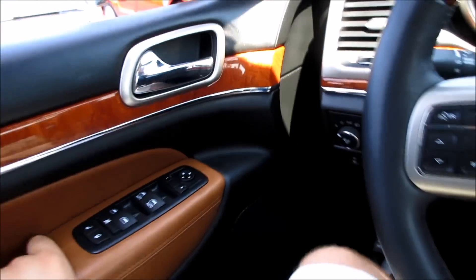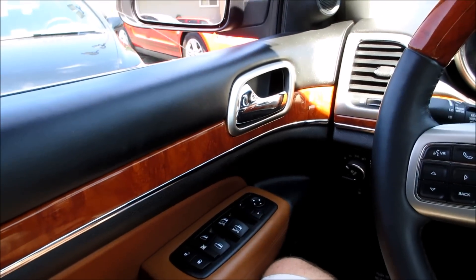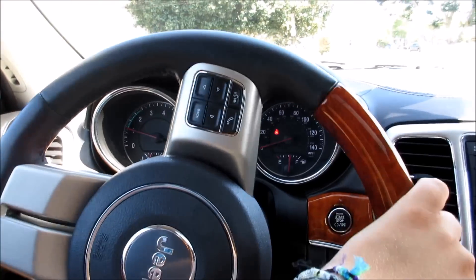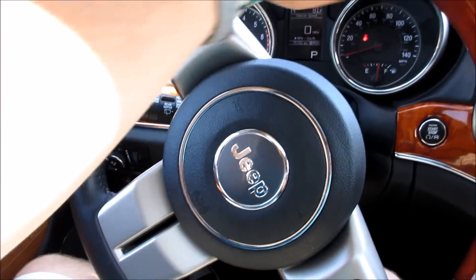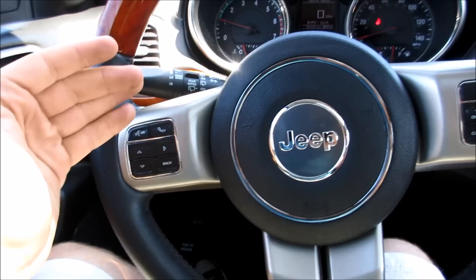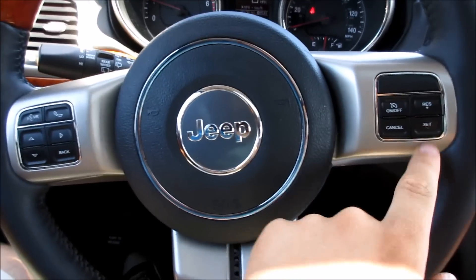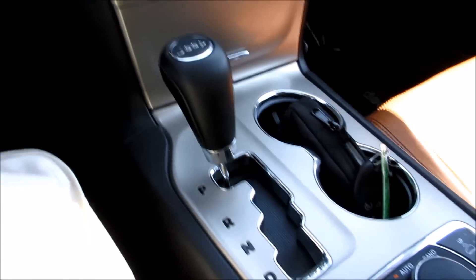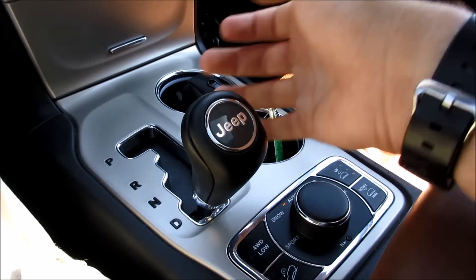As you can see, the steering wheel and seat will move to their last position. Coming along inside the Jeep Grand Cherokee, you have a very nice wood grain and leather-wrapped steering wheel, chrome accenting around your Jeep logo, Bluetooth controls, cruise control, and on the back of the steering wheel you have your radio controls. Right here you have your intermittent speed wipers, and this vehicle has a five-speed automatic transmission.